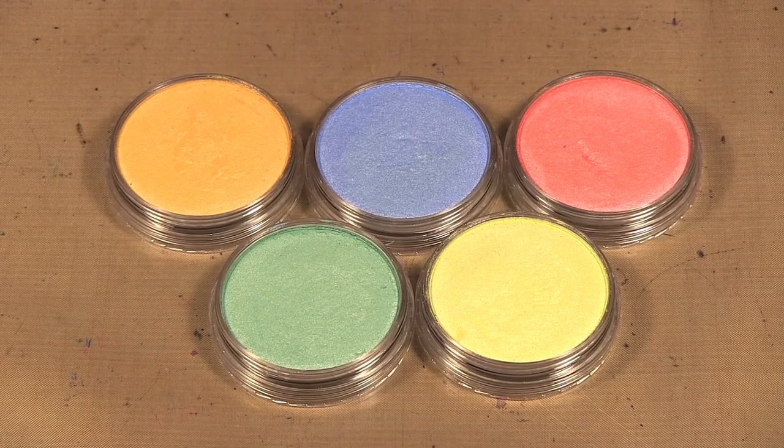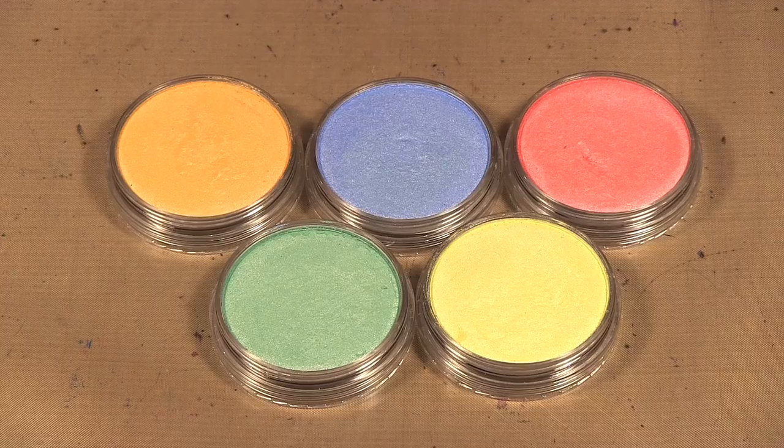Hello, welcome to Scrap Time episode 1025. My name is Christine and on today's episode I'm showing you the pearlescent pan pastels.